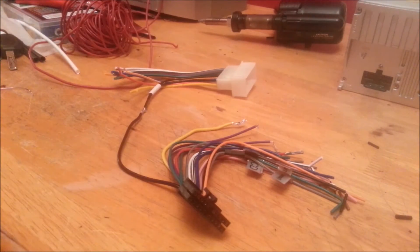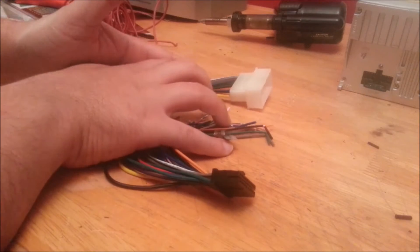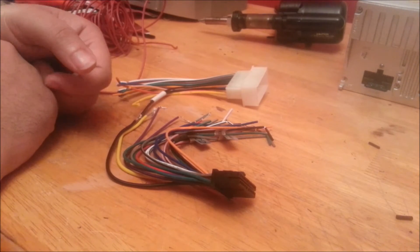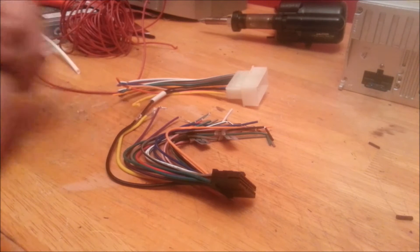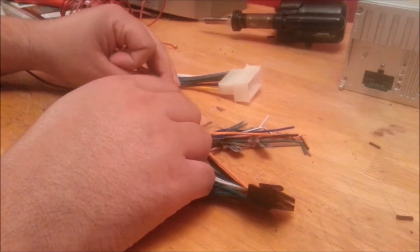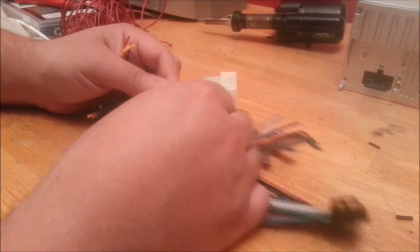I do prefer soldering at this point. I tried crimps before — there are two downsides: it makes the connector very big, and this one's already big for the space I have. The other downside is that after a while they get loose and you have to pull it out again. With solder you'll be 100% sure that's not the case. So I did the first one already.